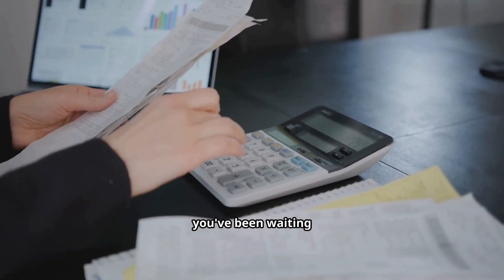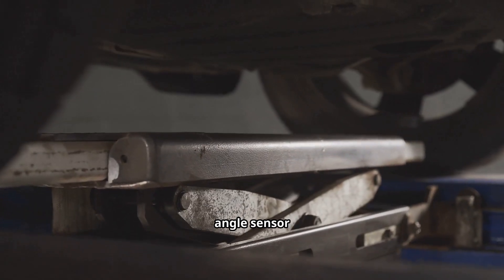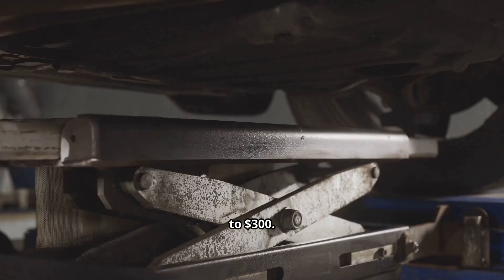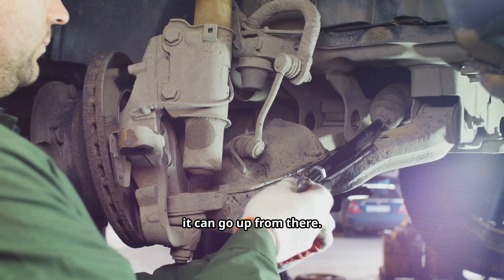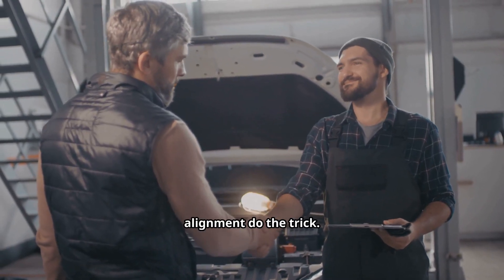Alright, the part you've been waiting for — what's it going to cost? If you're just getting a steering angle sensor calibration and an alignment, expect about $150 to $300. If you need suspension or steering parts replaced, or there's a wiring issue, it can go up from there. But most of the time, the calibration and alignment do the trick.